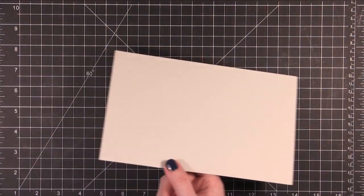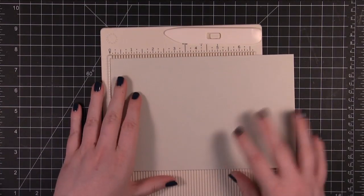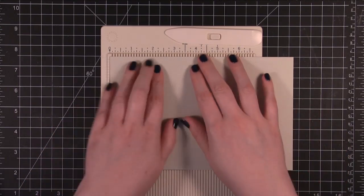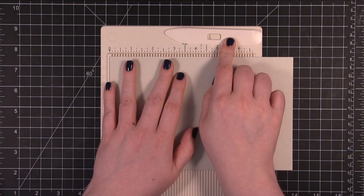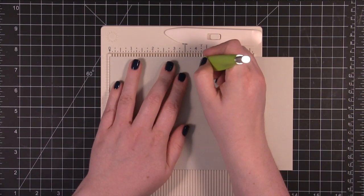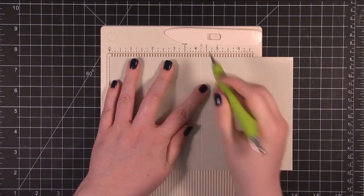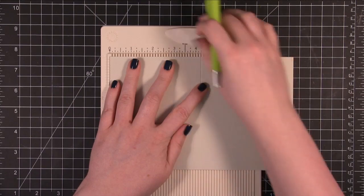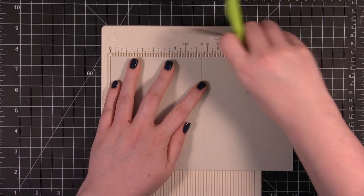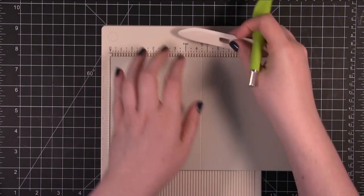I'm starting out with some Taffy cardstock. This is from Bazel. I'm using the mini scoring board from Martha Stewart Crafts. I love this little scoring board because it fits on my work surface just a little bit better than the larger one. It does come with a bone folder up here at the top that you can use, but I'm just so used to using a stylus. I'm going to score it at 4.25. There are marks here for an A2 card — there's your 4.25.